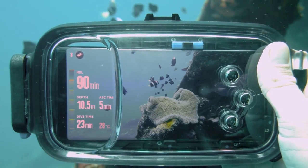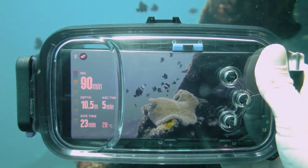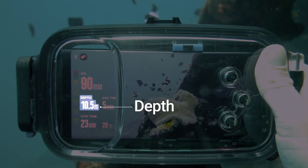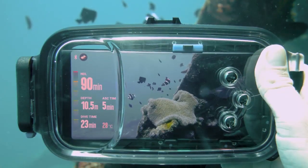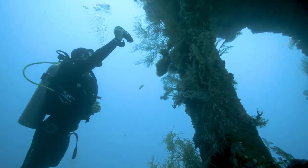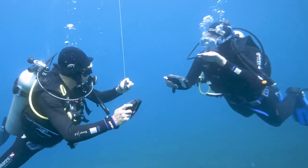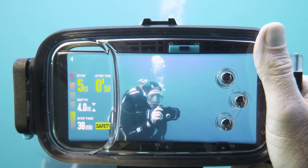Diveroid works underwater as both a diving computer and a camera. Check diving computer information such as NDL, depth, and time while taking pictures. The most important thing while diving is safety. Six different alarms, including slowdown and safety stop functions, are responsible for your underwater safety.